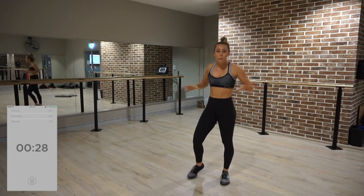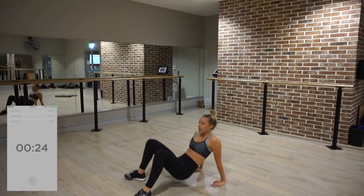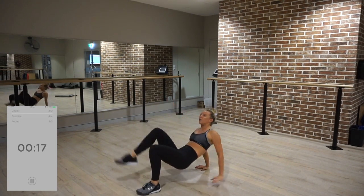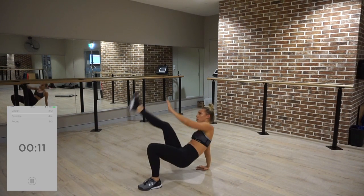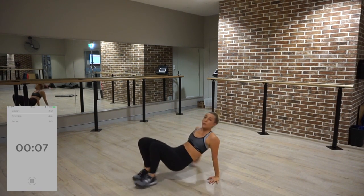This is the full body one now — abs, arms, legs. Perfect. Hips up high and tap it across. You want to go fast but still maintain your form. I can't go super quick because I feel like I drop my hips way too much, so go as fast as you can while doing it properly.